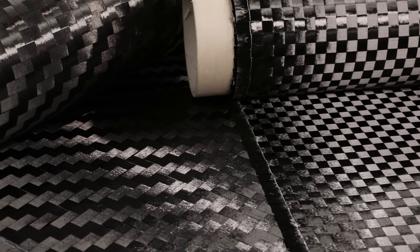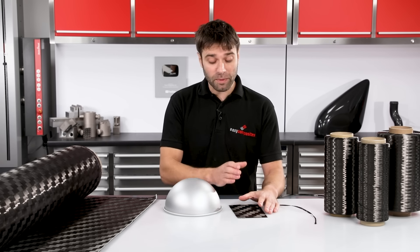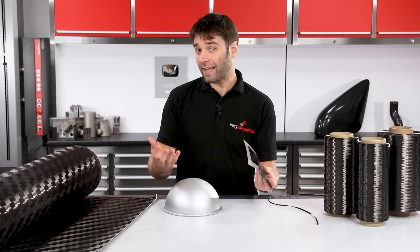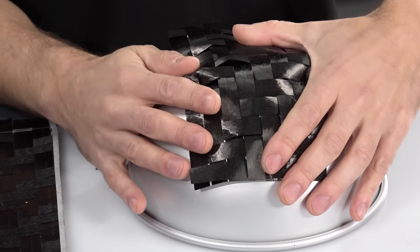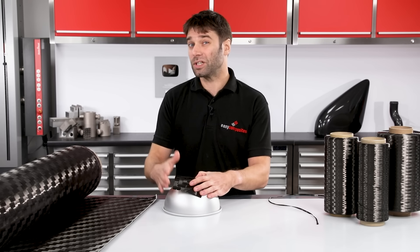Another fabric format you might encounter is spread tow cloth, made by flattening and spreading a tow into a very thin ribbon prior to weaving. This creates a very thin and flat reinforcement with very little crimp, so in theory it can make slightly stiffer panels. Another advantage is that it creates very little print-through on the surface, which can be advantageous in aerodynamically critical parts. They are quite tricky to handle though — in dry format, tight compound curves often lead to wrinkling and creasing, so on something with tight curves an alternative reinforcement might be preferable.